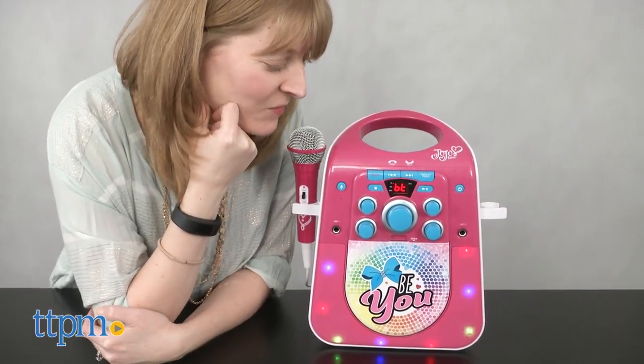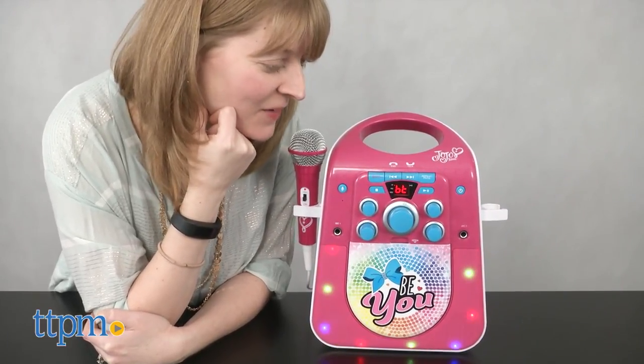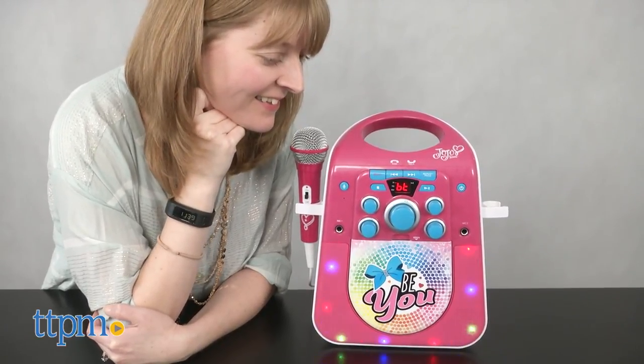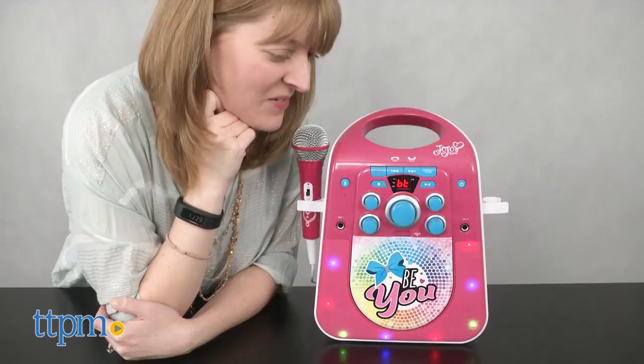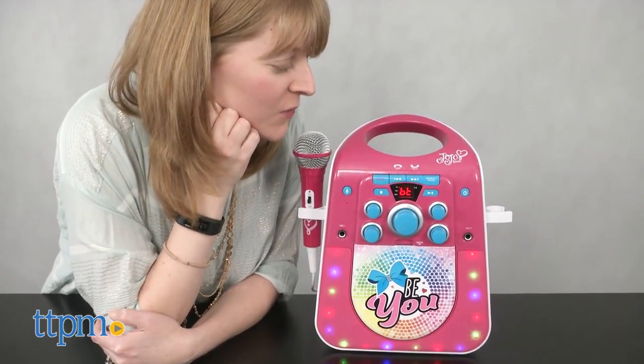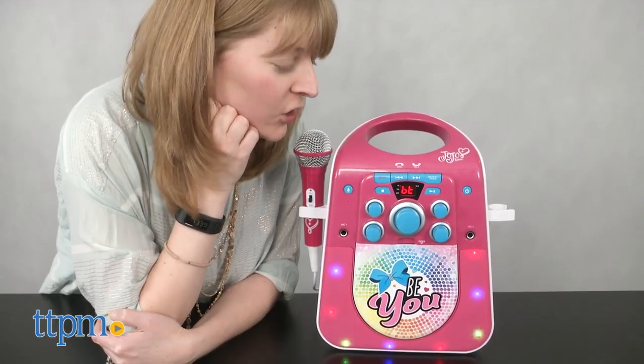Hey Jen, I'm reviewing the JoJo Siwa karaoke machine — you're talking to me through it, isn't that cool? That's so awesome. Does it have Bose on it? It does, and it has JoJo's signature double heart logo.